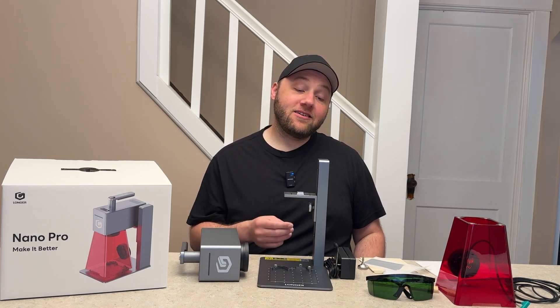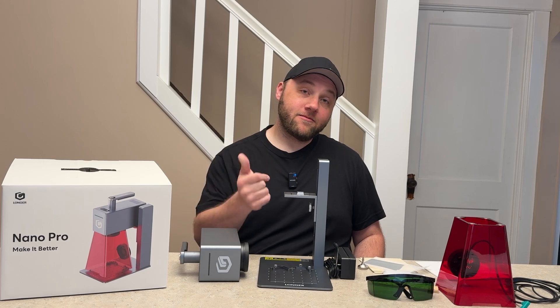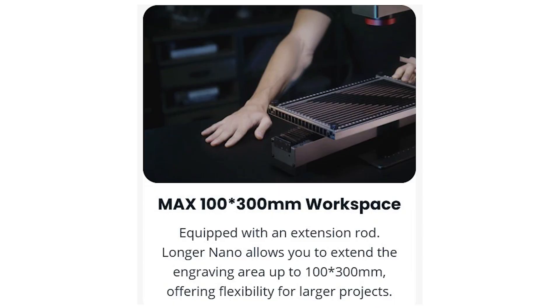Quickly, I wanted to share the two accessories I've been mentioning. First up is the slide extension tool — this increases your max workspace to 100 by 300 millimeters, allowing you to do larger projects. Keep in mind that if those projects are too large to fit within that work size you'll have to break them into pieces, as long as each piece is smaller than 100 by 300 millimeters. If you're looking to do larger projects, definitely get the slide extension tool.